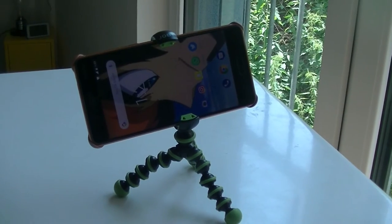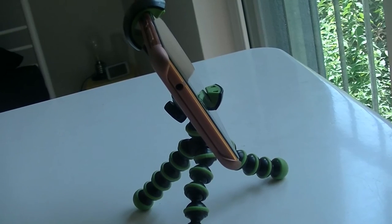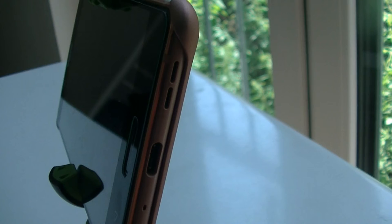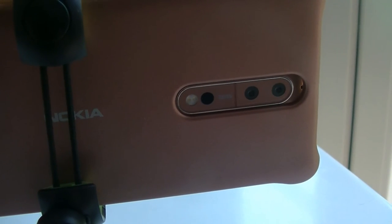Quick look at the assembled phone: gorgeous screen. It has a headphone jack on top. At the bottom it has the USB-C. And at the back it has the dual Zeiss camera. So that was it with the Nokia 8.